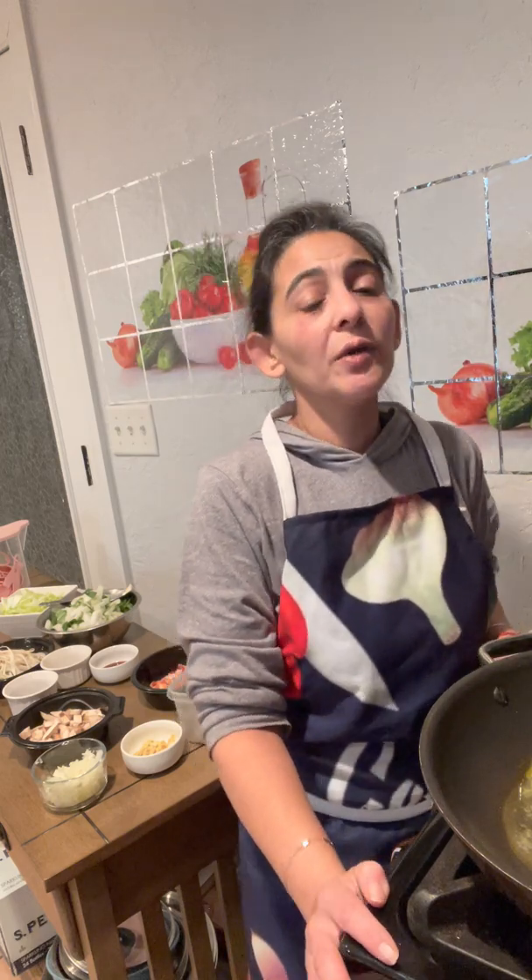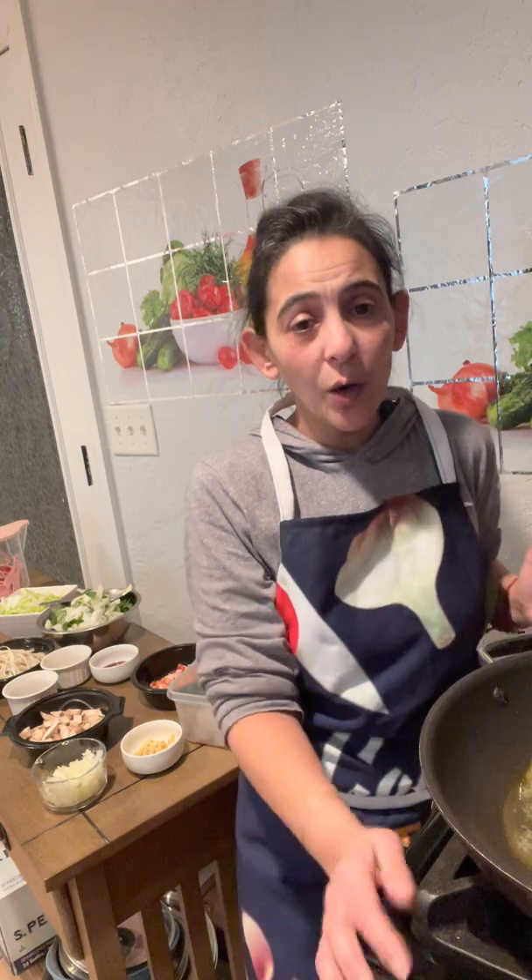Tomorrow I will be making a shrimp and potato dish as well, and I am going to be posting that. I am also going to be doing a live where we can ask questions and talk before I even start cooking. I would really like to try to do one like that so that everybody can be involved and anybody who has questions.